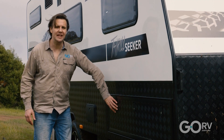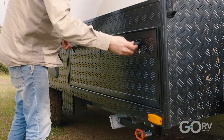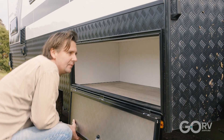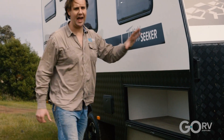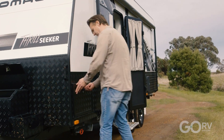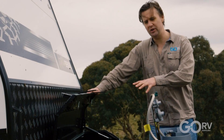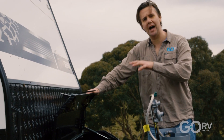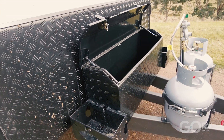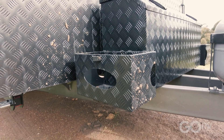This large hatch gives you access to one of the van's external storage options — a large tunnel boot. And of course there is a hatch on the other side as well. This checker plate storage box on the A-frame is your other external storage option. It's not a huge storage box but you'll fit some tools and maybe a couple of camp chairs in there, and you've got a couple of jerry can holders either side.